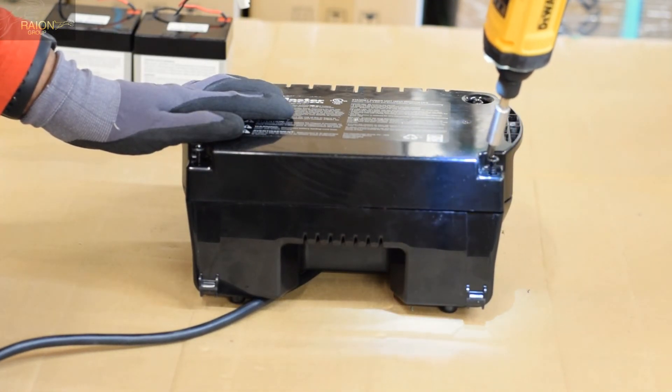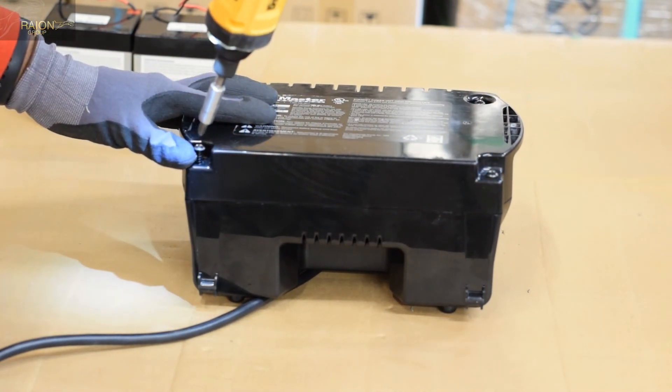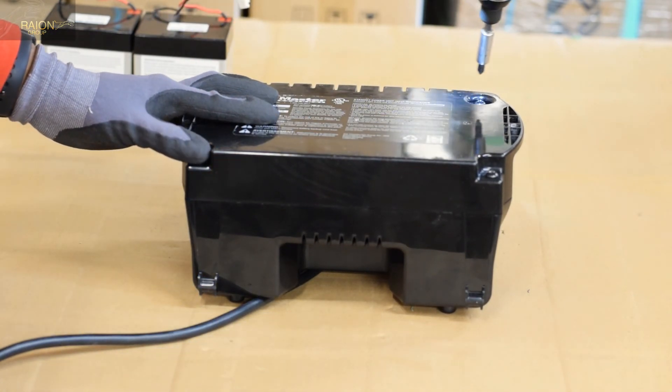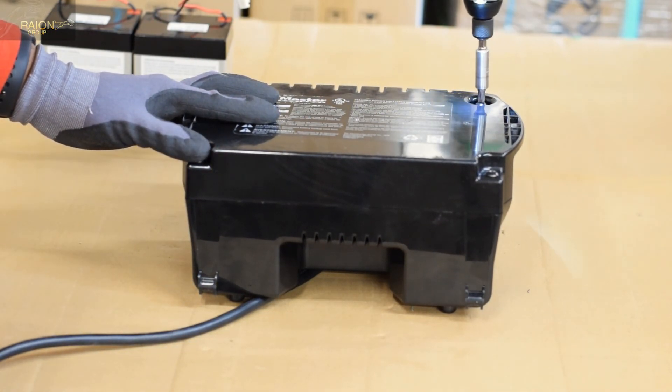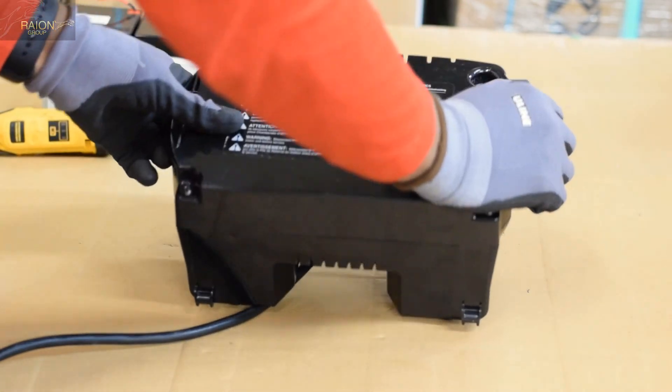Every ordinance has their specific way of disposing of these types of batteries — make sure you check with yours. If you have any questions or would like us to recycle your old batteries, you can mail them to the address in the description box below and we would be able to recycle them for you.